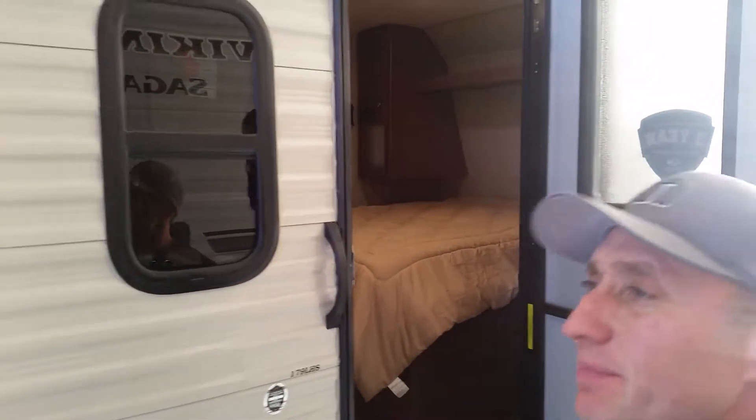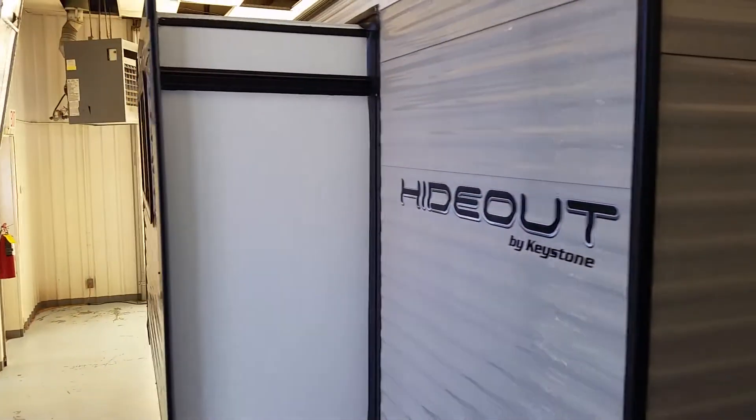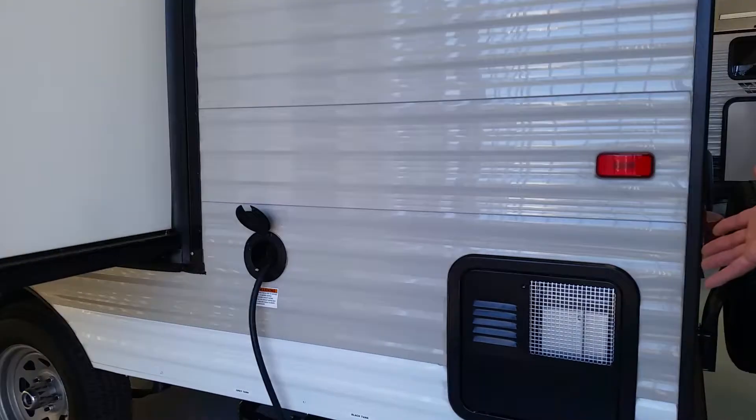It has outdoor speakers and a manual awning system, which I'll show you later. It has stabilizer jacks, a spare tire, all the good stuff, extended rain spouts, a six-gallon water heater, and a 30-amp power cord.